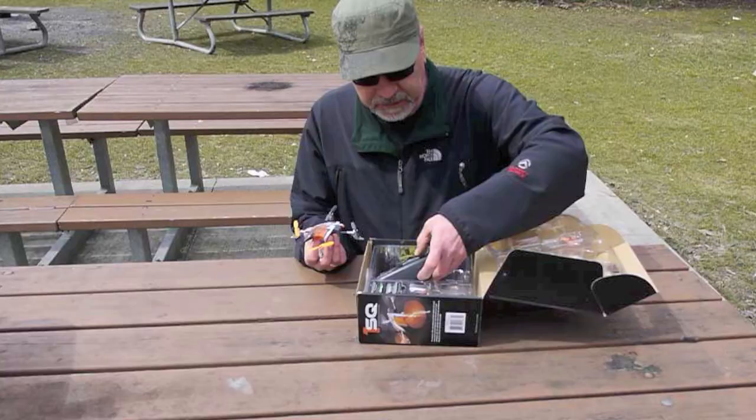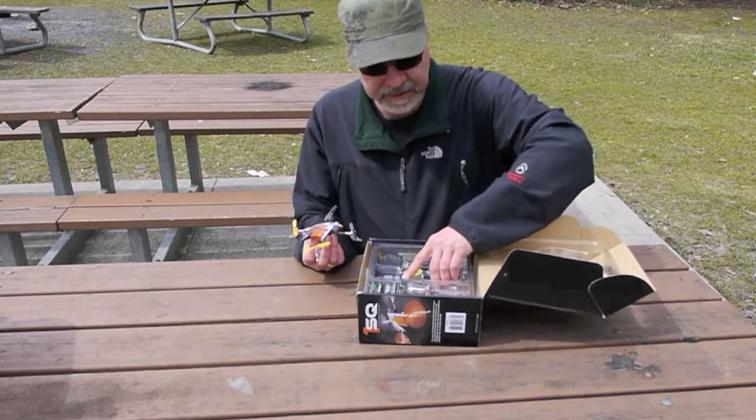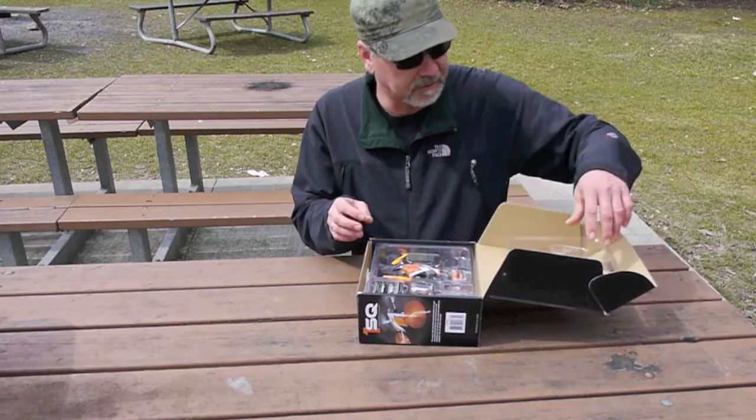So we'll get this all hooked up and go for a flight. Catch you in a bit.